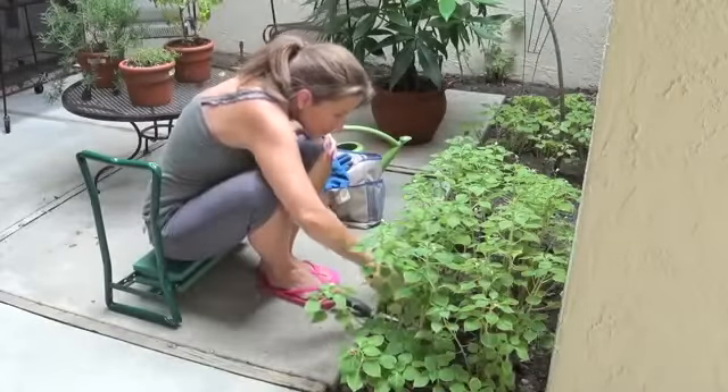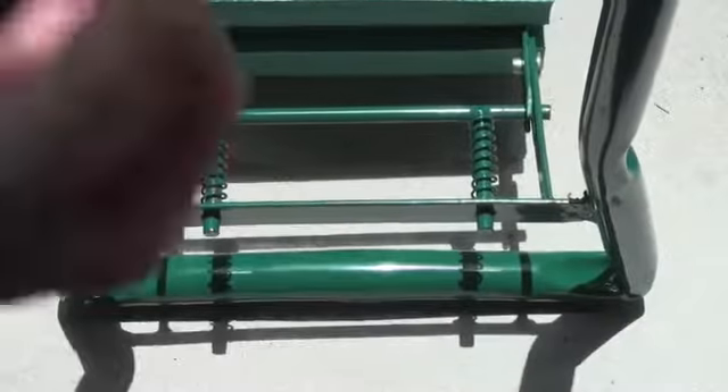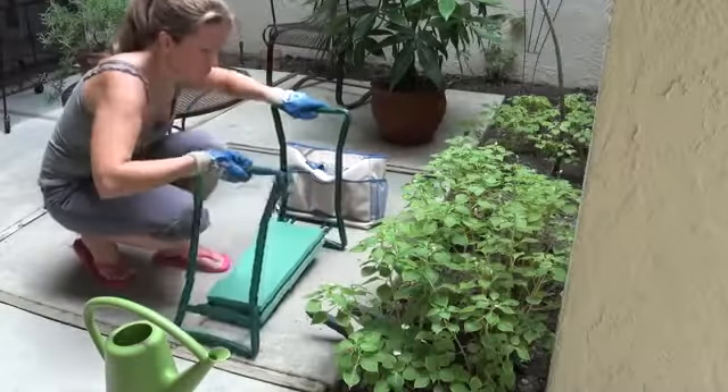Gardening is easy and enjoyable again. Even use it indoors for household chores. It's made of sturdy steel construction and has soft cushions on both sides. It's so easy to set up and folds completely flat for handy storage.